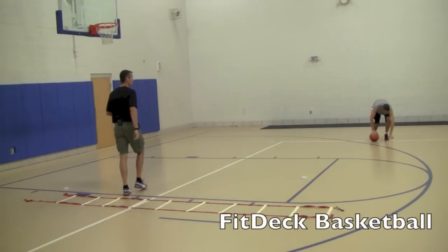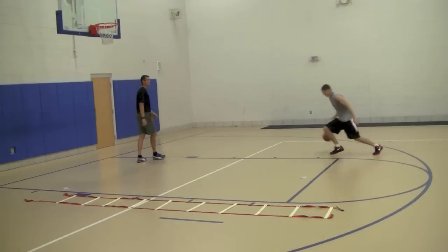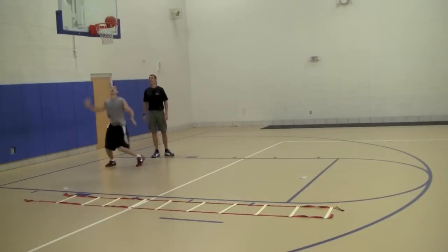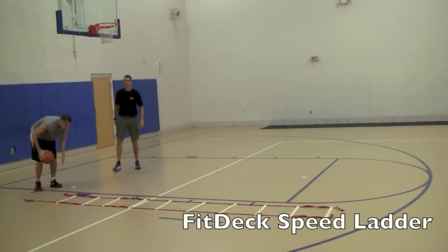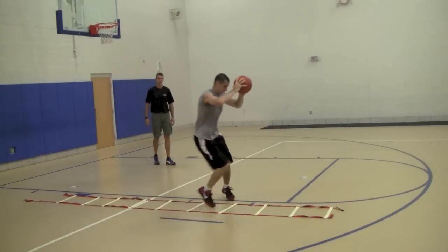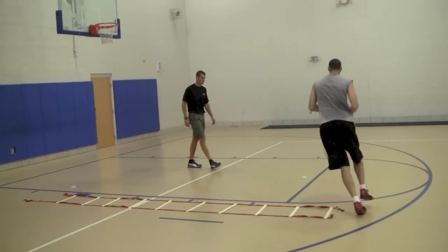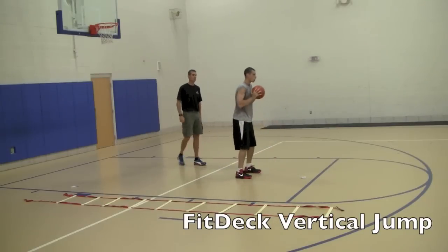He's going to pick a FitDeck Basketball card — it's off the dribble, behind the back. He's going to finish strong, keep the ball in his hands. Next one is Icky Shuffle — Icky Shuffle with the ball. Then he's going Vertical Jump. He's doing two Vertical Jumps and he's going to start over.